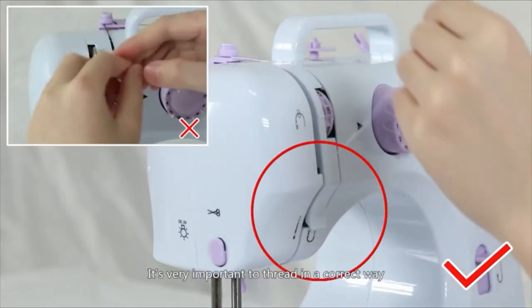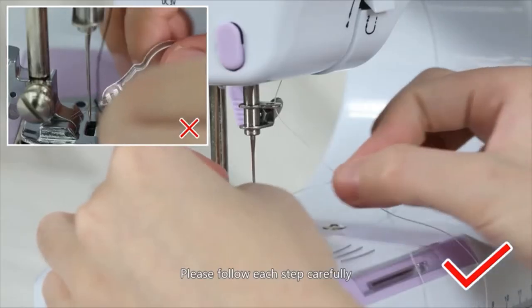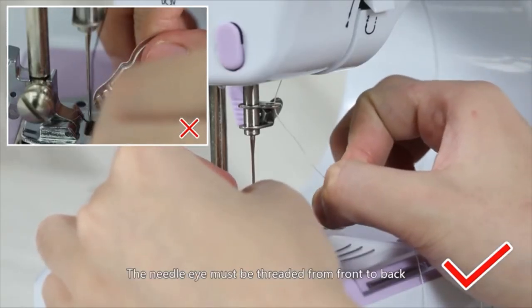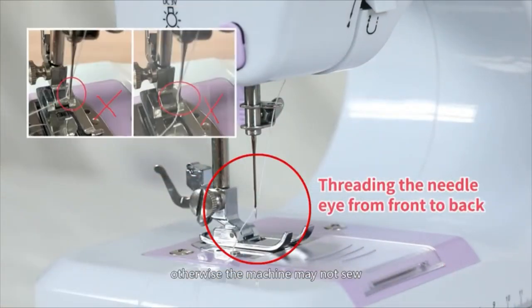Caution! It's very important to thread in the correct way. Please follow each step carefully. The needle eye must be threaded from front to back, otherwise the machine may not sew.